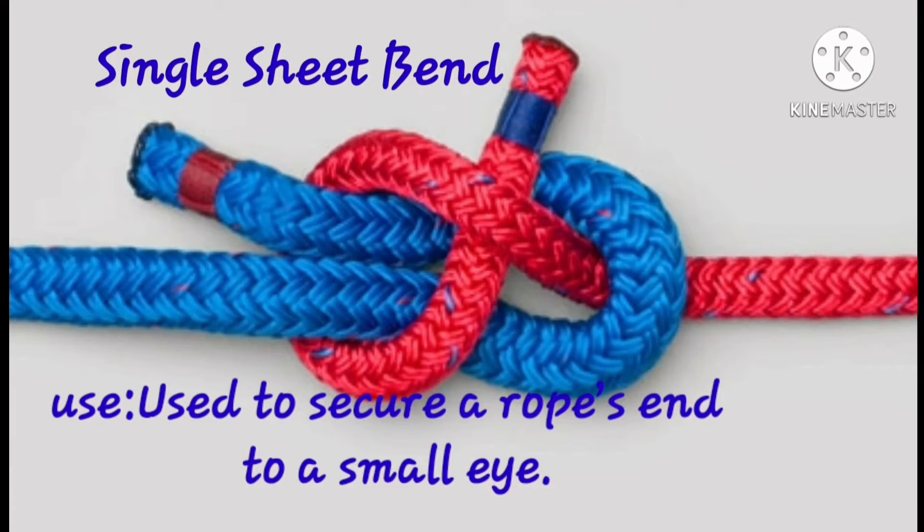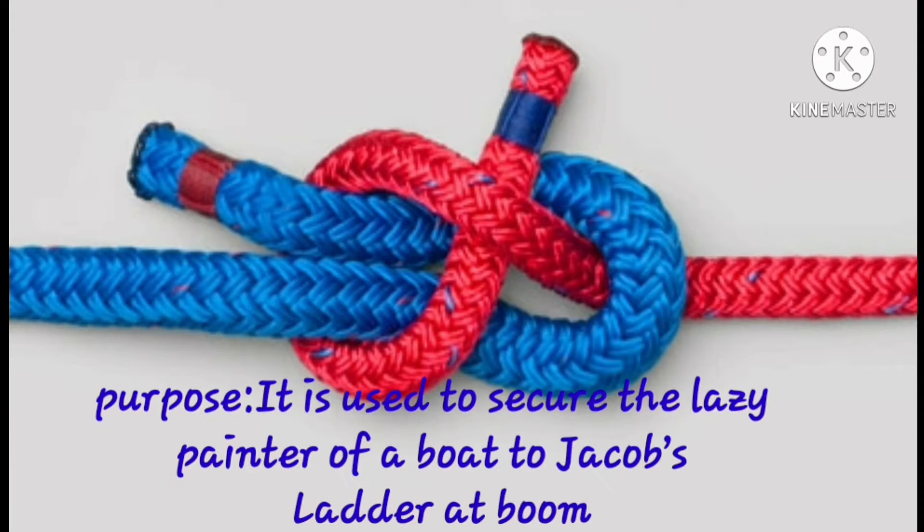Single sheet bend. Used to secure a rope end to a small eye. This is also used to secure a dinghy's painter of a boat to Jacob's ladder at a boom.